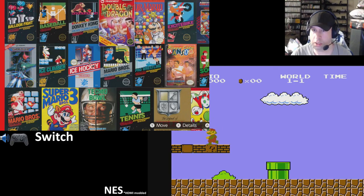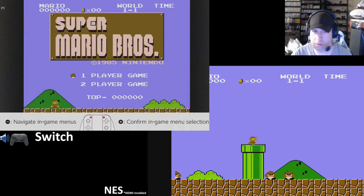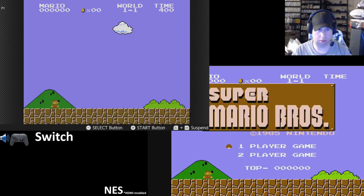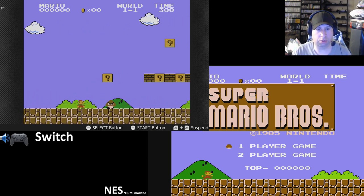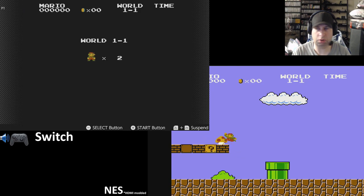It gives a good list of games here to choose from — not too bad. Navigate game menus, confirm game selection. I'm playing with a pro controller. You can kind of tell a little bit of input lag, but not too bad.